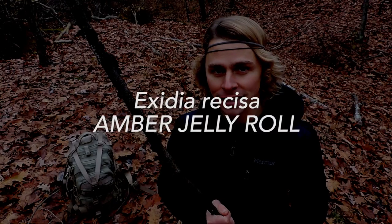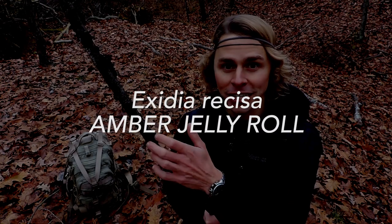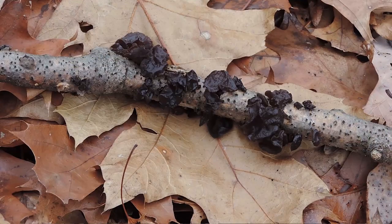You can see it saturating this stick right here. This is Exidia recisa, the amber jelly roll. It's a jelly fungus so it kind of feels like jelly, and it might even taste like jelly when you eat this one. It grows on deciduous sticks or branches — it's a decomposer of wood, but you're not really going to find it on standing dead trees or big massive logs on the forest floor. You'll really find it on the smaller substrates like sticks and branches.